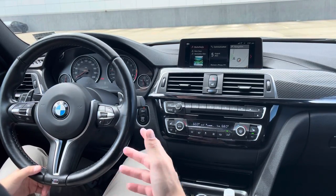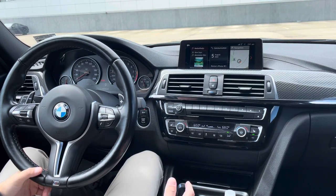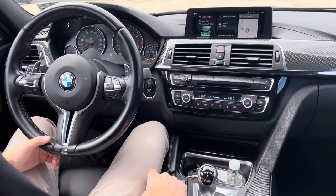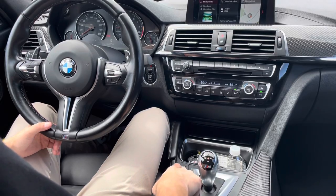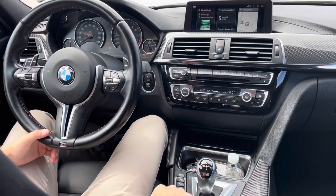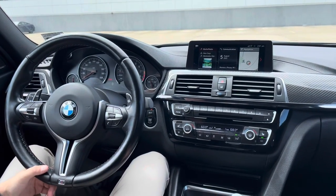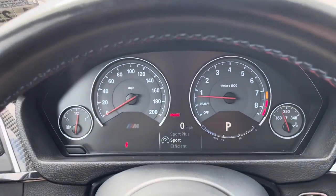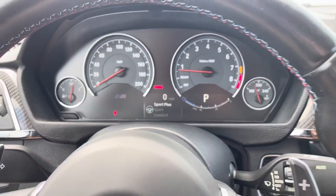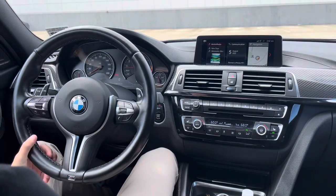For M tech specifically: in newer cars like the G80 or M8 there's a setup button, but in the F80 you have three individual buttons — one for engine configuration, one for suspension/damper, and one for steering. You can adjust those all individually without pulling up an iDrive menu. If you look at the gauge cluster when I press these buttons, I can cycle through the different settings for engine, transmission, and steering.